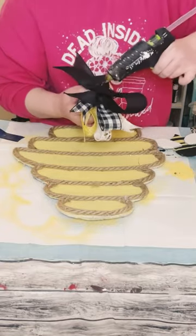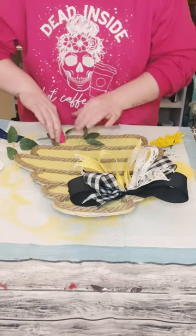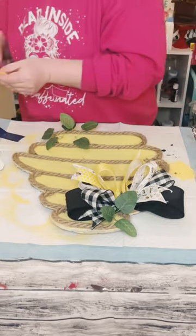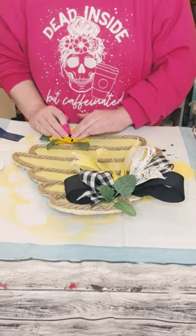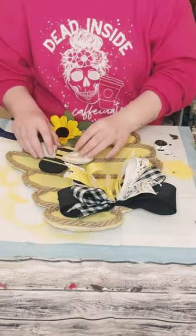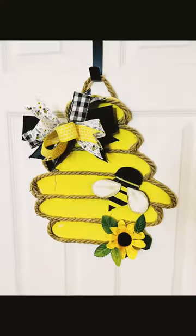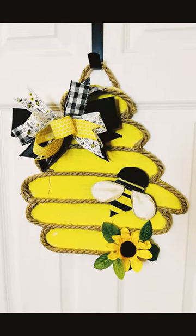Make a bow using an easy bow maker, then use Dollar Tree adhesive glue with hot glue to adhere it to the top of the beehive. Hot glue some greenery and a sunflower to the bottom, then glue the bee close to the center of the beehive. Finally, hot glue some nautical rope on the back side to act as a hanger and you're done!